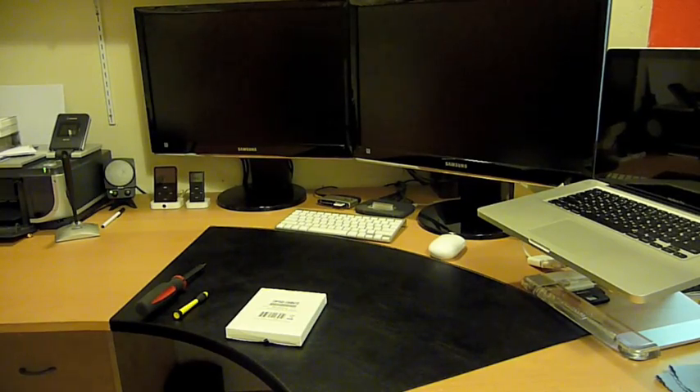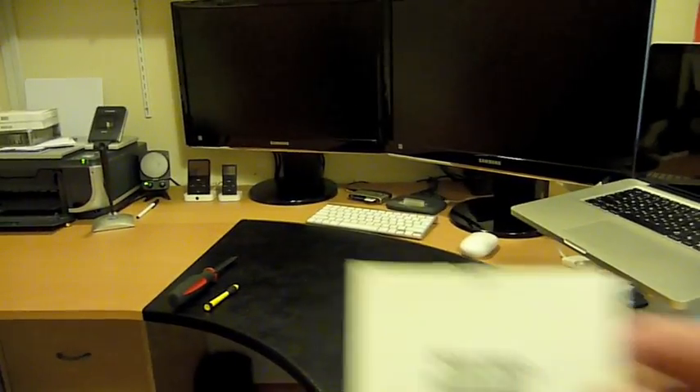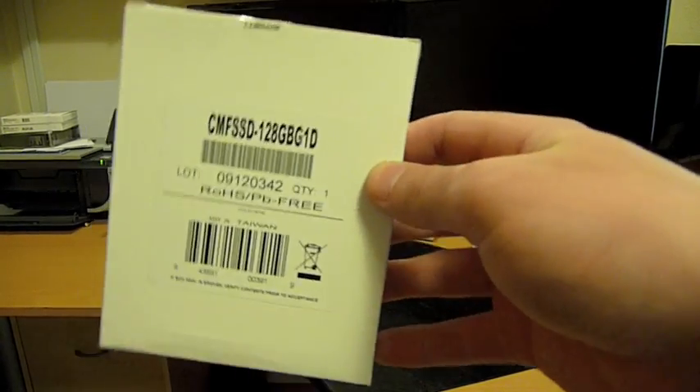Hey YouTube, so I got a Corsair 128GB solid state hard drive that I'm going to be putting in my MacBook Pro over there. These things are going for about $299 on Newegg.com right now.